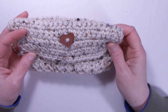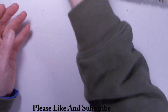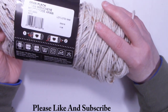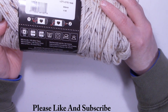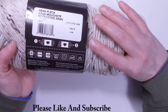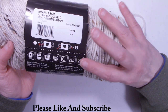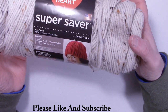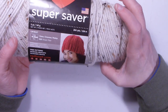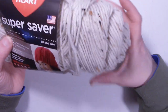Here's a close-up look at the case without the glasses in it. I used a little heart button on it, and I used Red Heart Super Saver in the color Erin Fleck. This is 96% acrylic, 4% other fibers — those are the fleck colors. This is a medium weight 4 worsted weight yarn. It is machine wash and dry; do not iron, do not dry clean. You can use any medium weight 4 yarn you wish. You'll need approximately one ounce, or about 50-55 yards of yarn to complete this project.